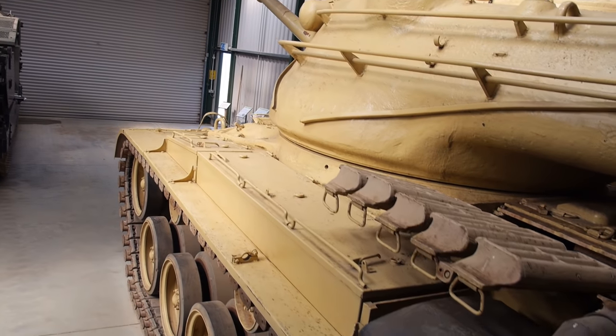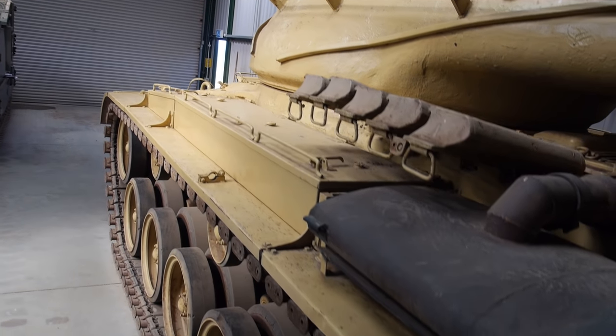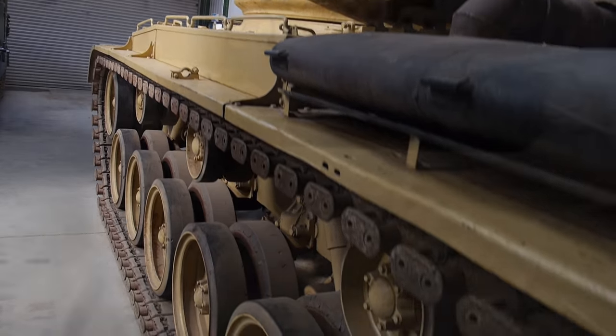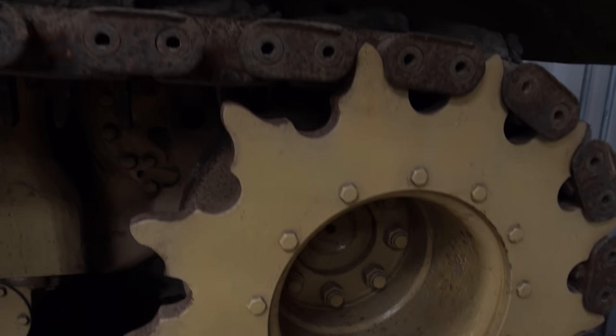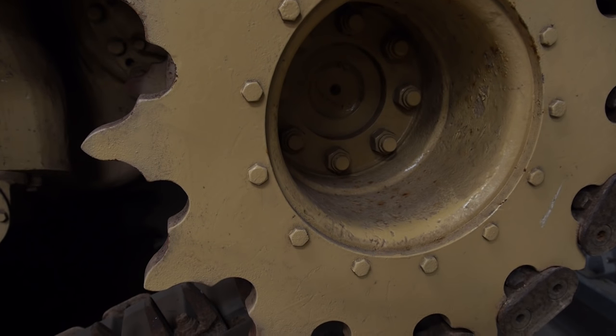The M47 inherited the compact torsion bar suspension from the M26 and the M46, with the drive sprocket still at the rear along with the transmission. This made an enormous difference to the amount of interior space.